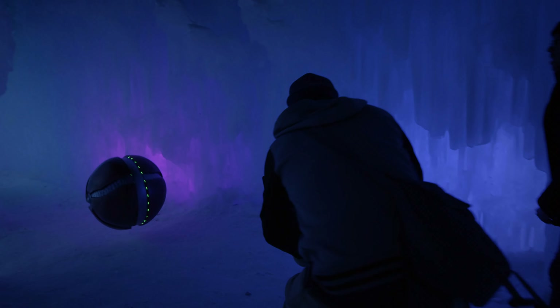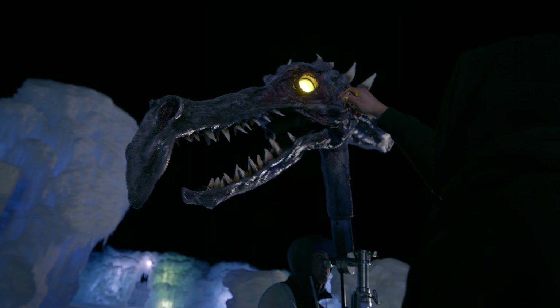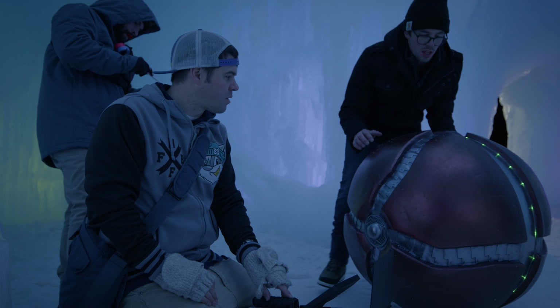We're doing everything practical, as much as we can do practical. We can't do Ridley's full body obviously, but we're doing his head. Now we're doing the morph ball and we're doing it practically because it's a real ball.